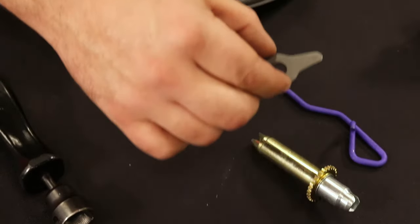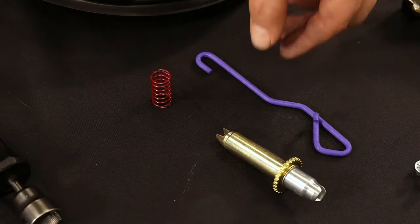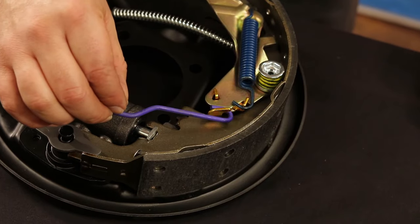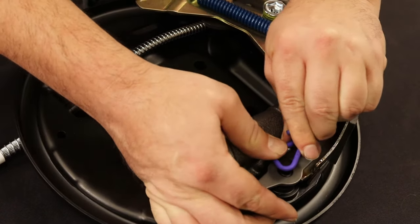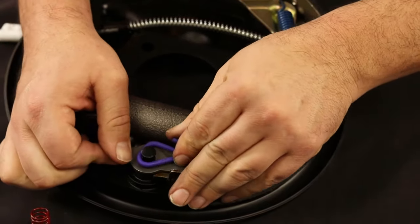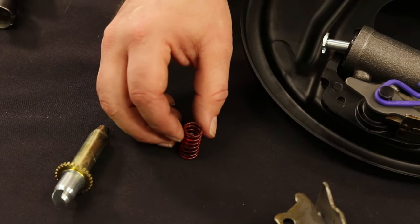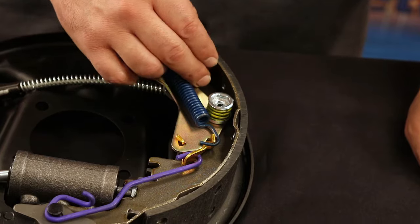Using the purple actuator link, attach the hooked ending to the end of the pivot. Slide the other end of the purple actuator link over the guide plate and straighten the guide plate as shown. Once the purple actuator link is attached, insert the red spring between the adjuster lever and the drum shoe.